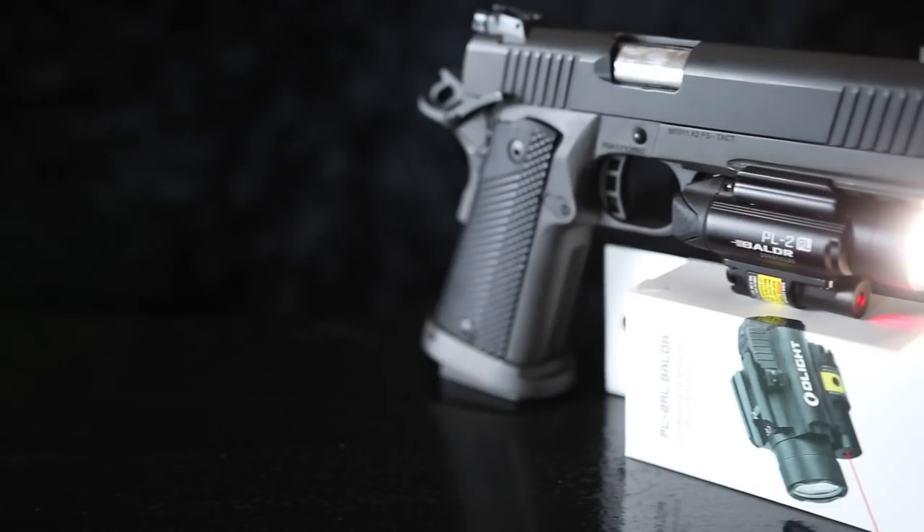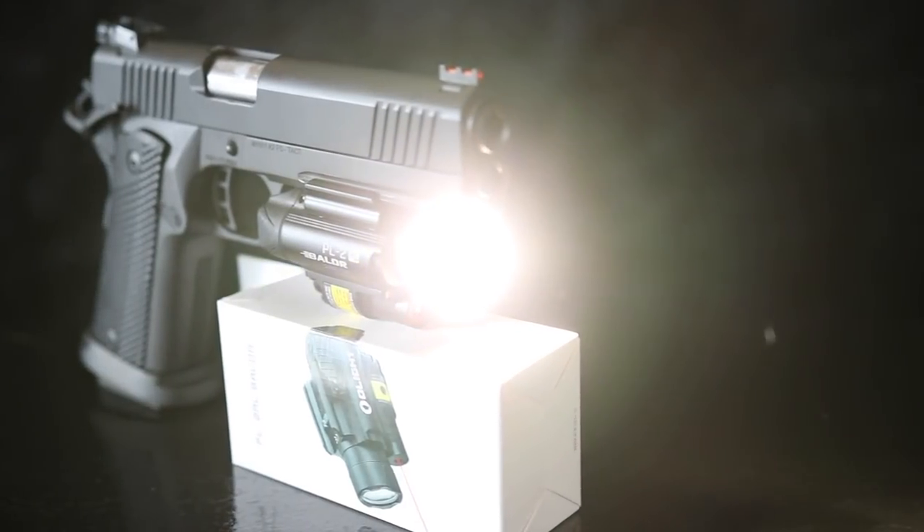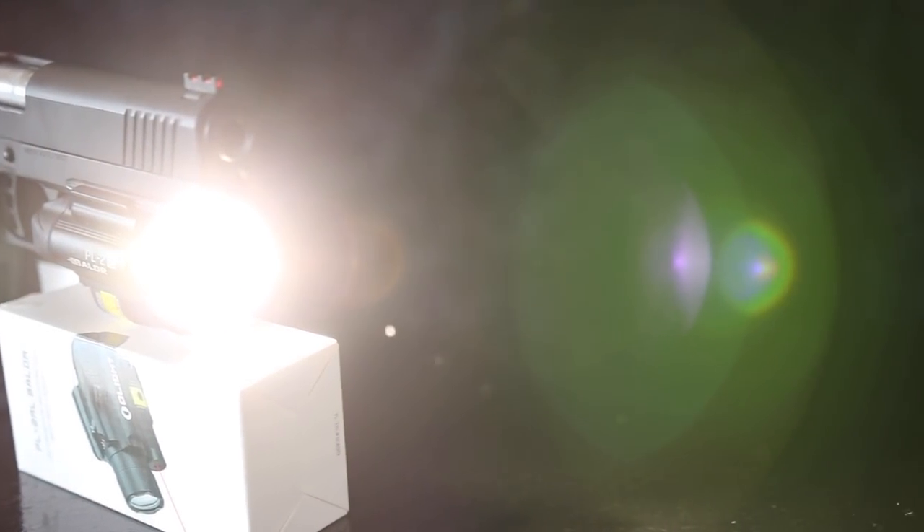One thing I know about Olight is that their designs are really well thought out — they think of everything. While this flashlight is 1200 lumens, which is extremely bright, they realize that brighter isn't always better for every scenario. Indoors in close quarters at night, after your eyes have adjusted to the darkness, 1200 lumens will blind you and your assailant just as much. So they built in an option to run the unit at 400 lumens — double-click the on button and it drops to a much more manageable level for indoor close quarters.